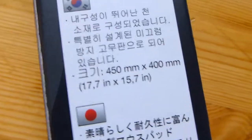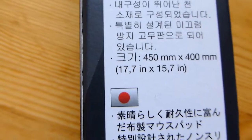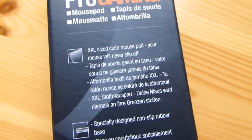So I don't know if you want to see any specs in different languages. If you want to read the spec in Korean, yeah. But we can still get the size: 45 x 40 centimeters, or 17.7 x 15.7 inches. Quite large. XXL size cloth mouse pad. So as you can figure out, it's a cloth mouse pad.